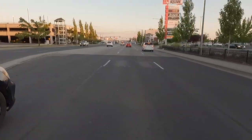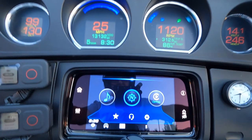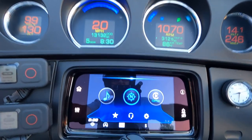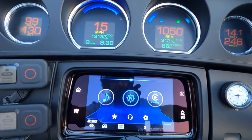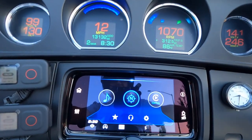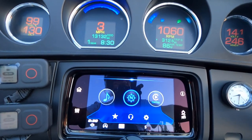Coming up on another stop light. Keep an eye on that tach — I'm in fifth. Fourth, third, second — I'm still going 13 miles an hour in first gear — and stopping. Again, all done without even touching the clutch.